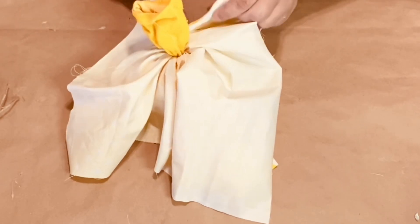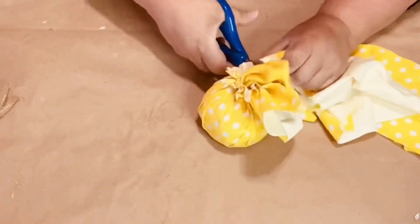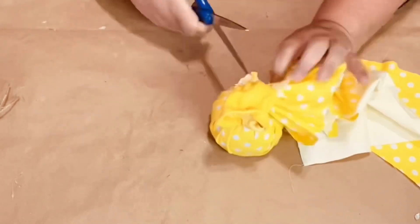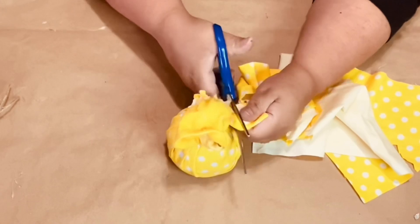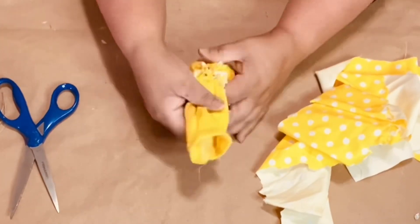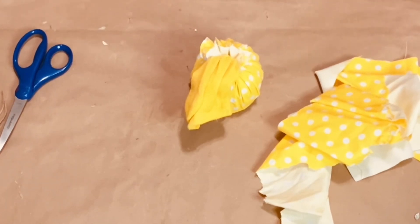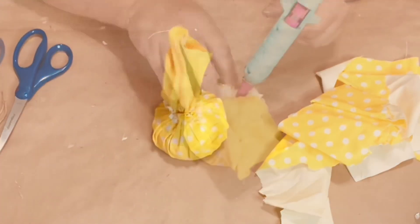I like to leave the neck of the stocking because it fills up the hat a little bit and I can use less cotton. I wrap around the neck and then pull up to make sure everything is staying in place.